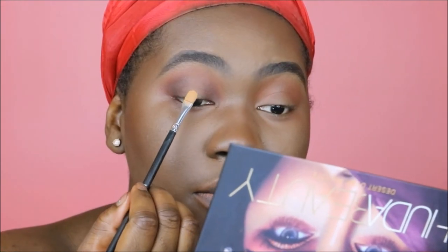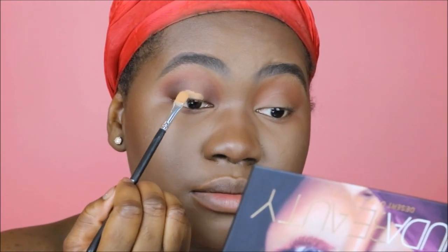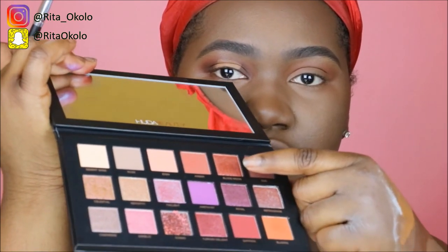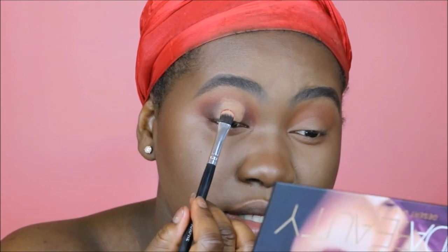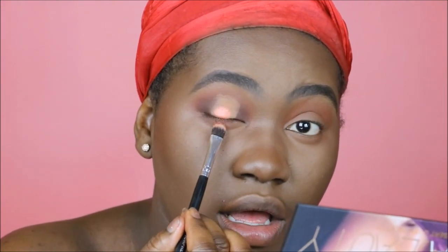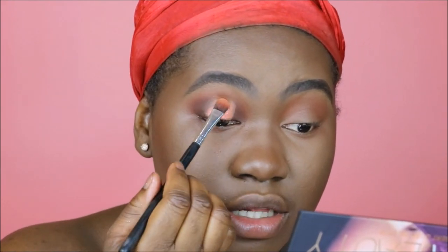I'm going to take a bit of the LA Girl Pro Concealer in Toffee to clear out the middle space. Then I'm going in with the shade Blood Moon. These shadows apply really nicely with a brush — look at how much it picks up. You know how sometimes sheen shades don't pick up nicely on brushes? This picks up really nicely. I'm putting this in the center — that applied really nicely. It did have fallout, but it applied beautifully.